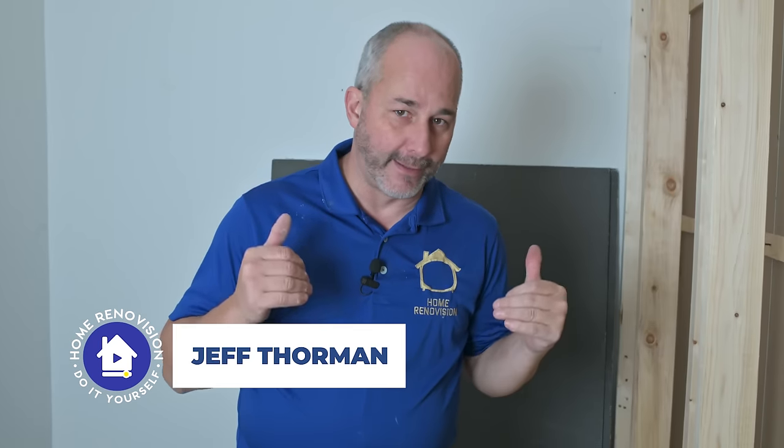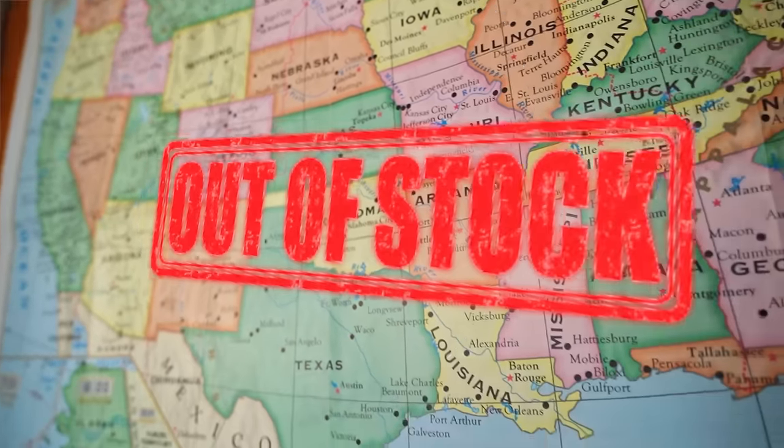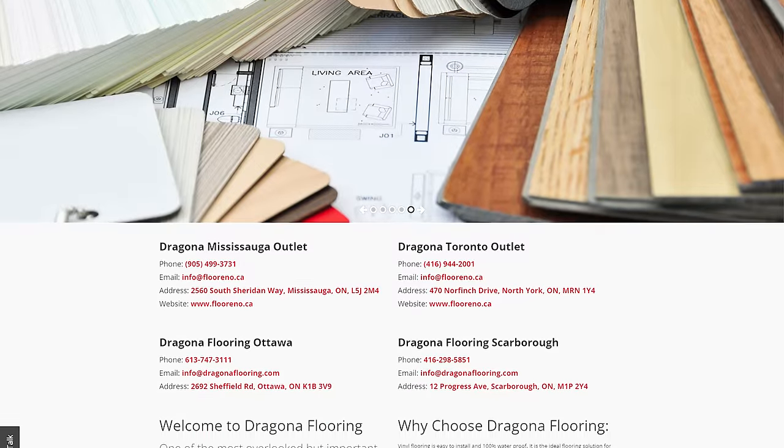Recently in the supply chain, we've had issues getting Schluter's KERDI board delivered here from Germany where it's manufactured. All over North America, we're completely out of stock. So I was at my favorite supply store — shout out Dragona in Ottawa.